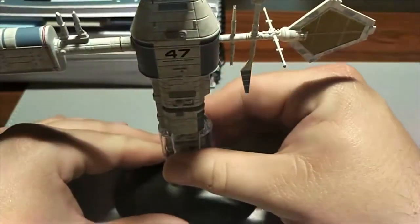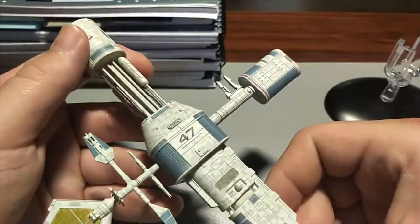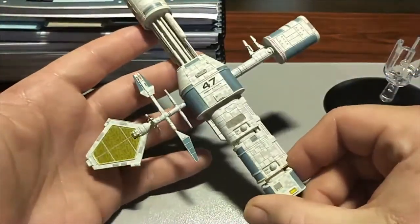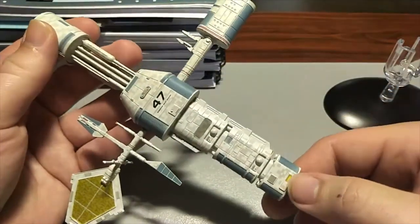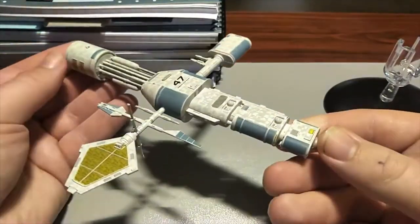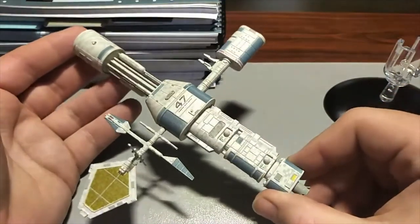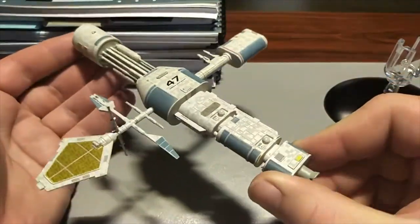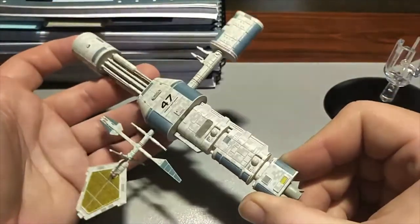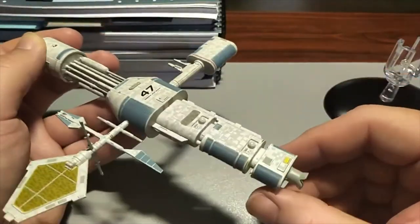Very cool! So that is Relay Station 47 — just a little quick video and I hope you like it. You're not too weirded out by my preference for the space stations rather than the ships in some cases. Like I said, I've got all the space stations, so long may they continue to bring those out, because I do love them.